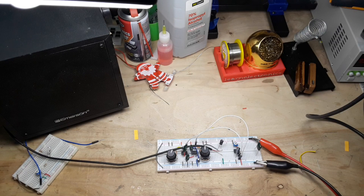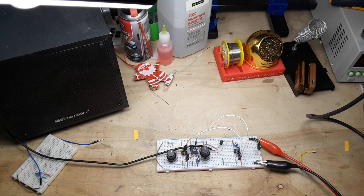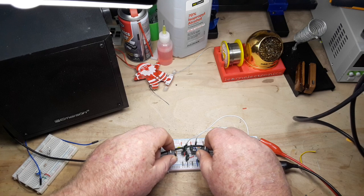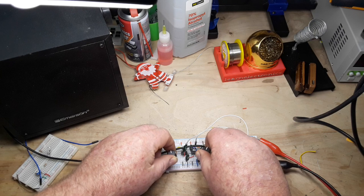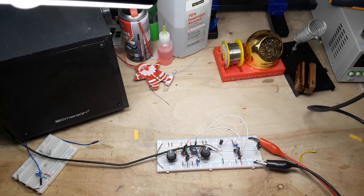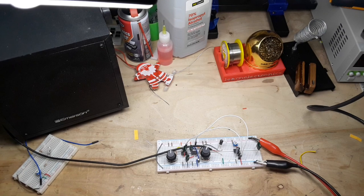Hey, what's happening guys? You remember a week or so ago I put together this version of the Atari Punk Console, which is a very basic synthesizer. Well, there seemed to be a lot of interest — guys who had never heard of it thought it was kind of an interesting thing. So I thought, why not make a PCB version? You guys can either order your own or download the Gerbers and have it made, whatever you want.